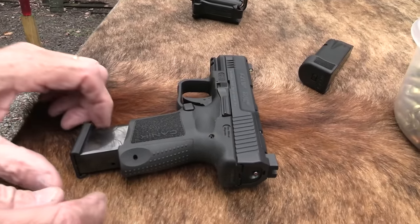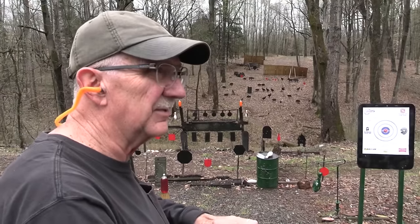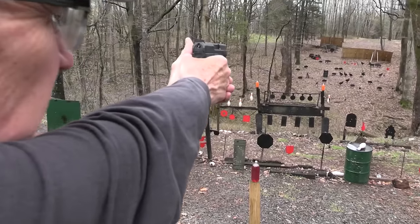I'm not here to hate on it — it's a good shooter. Whenever I get a little gun with a thicker slide, it just feels a little bit top-heavy to me. I can't help it. But it seems to shoot really well.